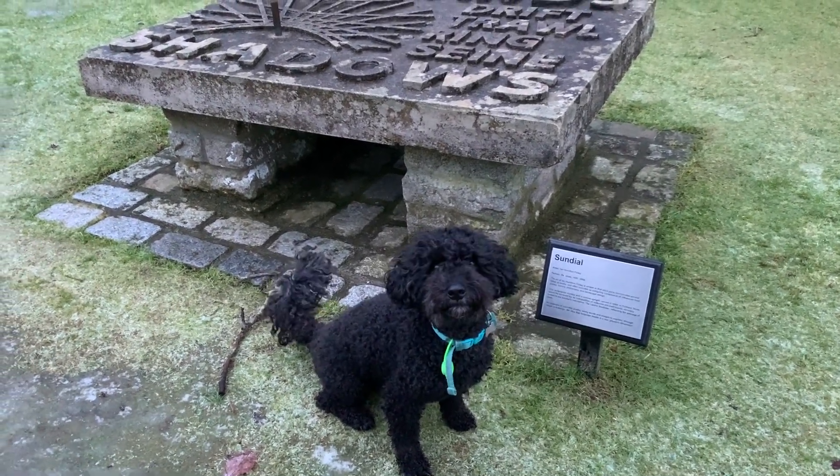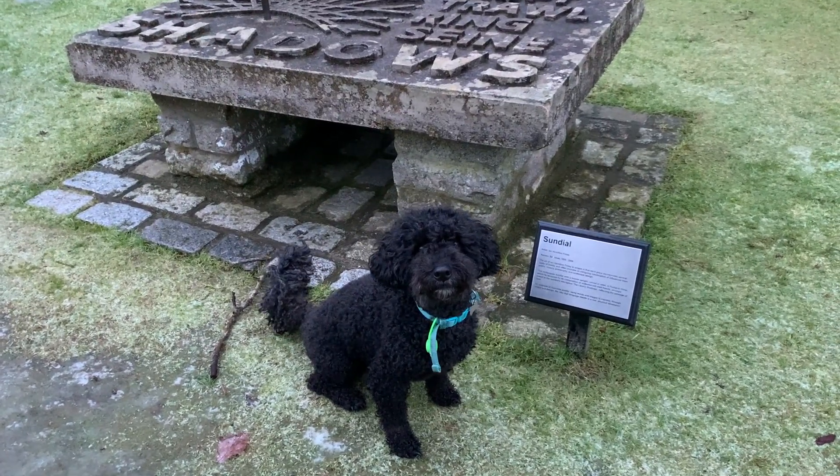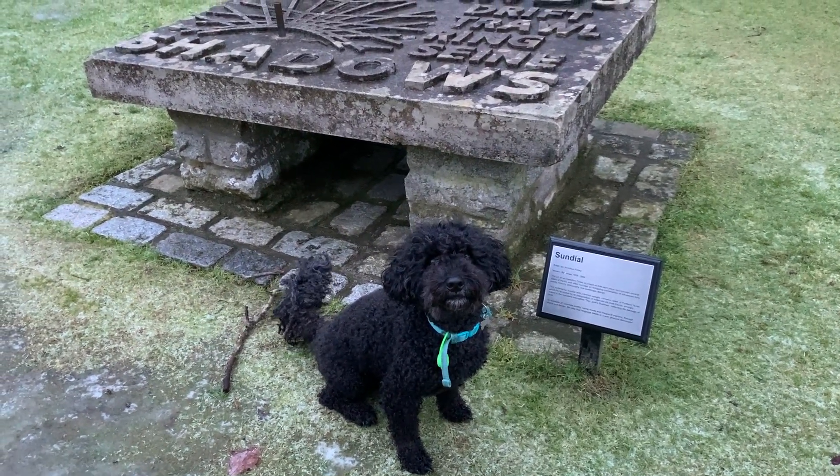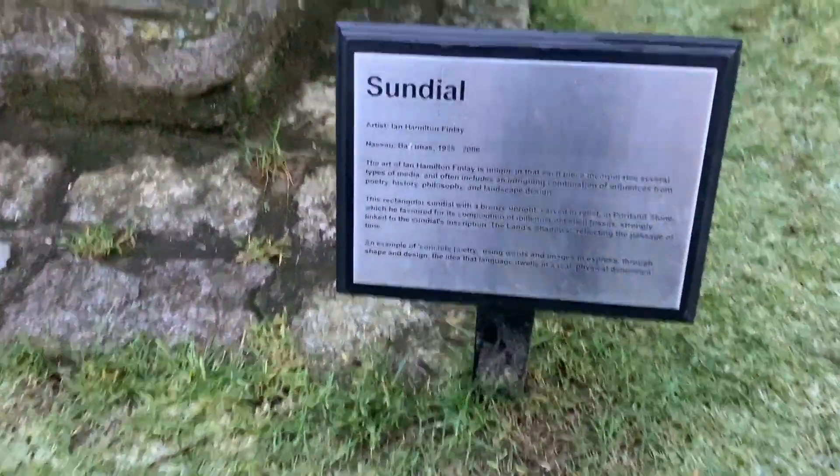Sundials are the oldest known instrument for telling time. The surface of a sundial has markings for each hour of daylight. As the sun moves across the sky, another part of the sundial casts the shadow on these markings. The position of the shadow shows what time it is.